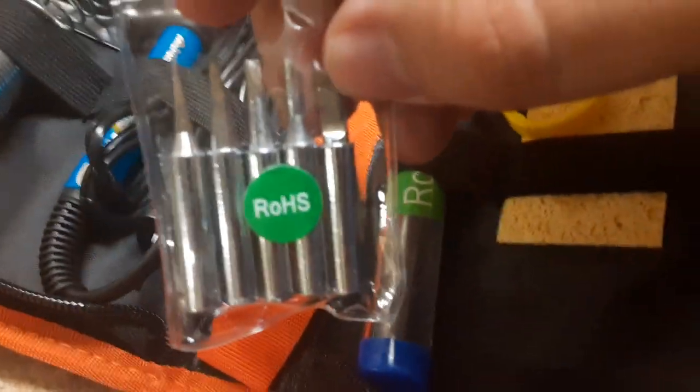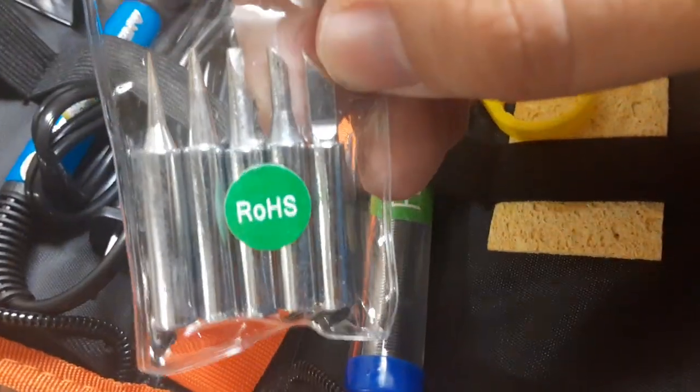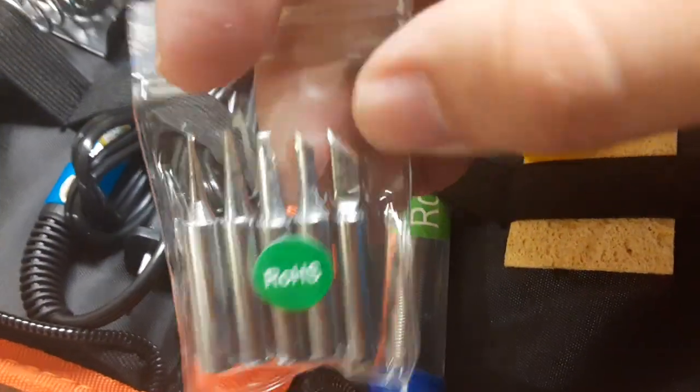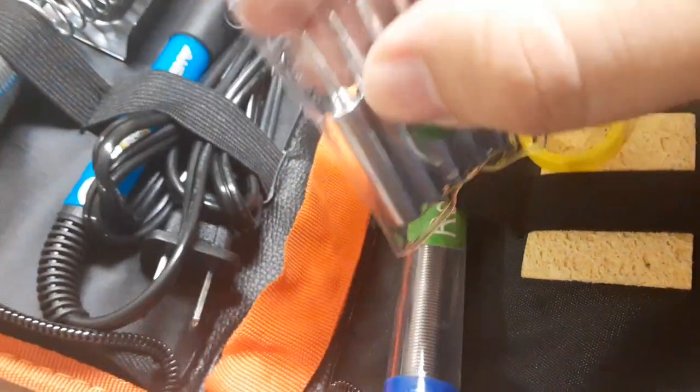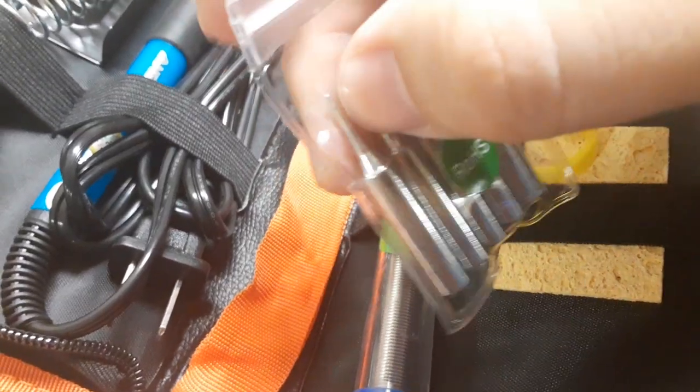Alright, so we got these — these are the metal pieces that you can solder with. I'm gonna probably use this one. Yeah, this one is the smallest one; I'll probably use the smallest one.